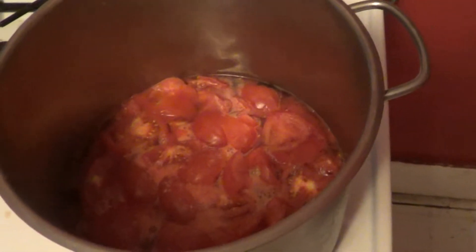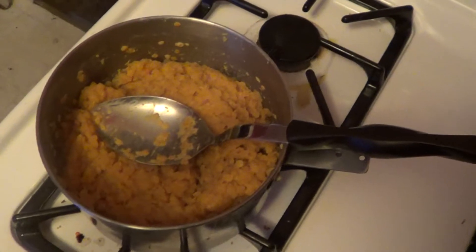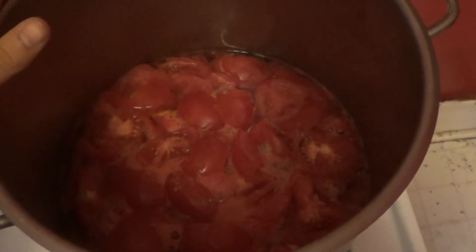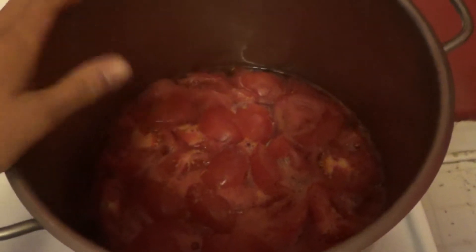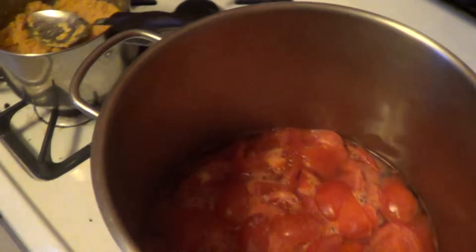I put about 15 tomatoes in here with a little bit of salt and water. The 15 tomatoes are chopped in various fashions into a pot of warm water and you let this cook and stew so the tomatoes will get soft, and I'm going to start throwing vegetables in here right when it gets a little softer. This video will be choppy just to show you the steps, so it will be a more concise recipe.